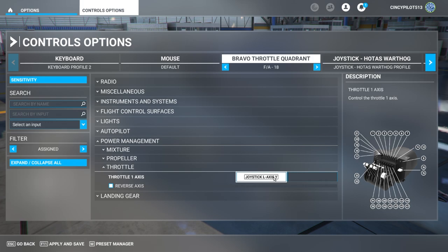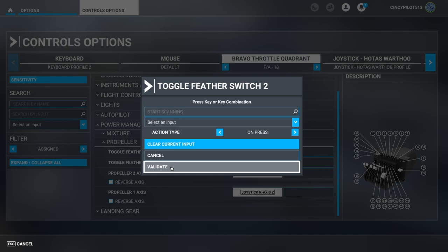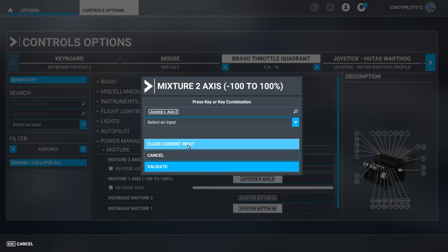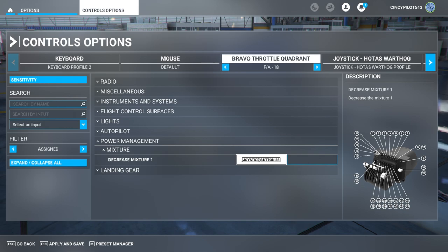We'll continue cleaning out all the throttle commands our Honeycomb Bravo sends to Microsoft Flight Simulator. With the Assign tab chosen on the left, as we clear these out, they will disappear — a helpful way to make sure everything we've wanted to remove is gone. It's a bit tedious clicking on everything, clearing it out, and validating, but to make sure we're not sending any incorrect commands, it is worth it in the long run.